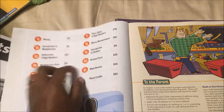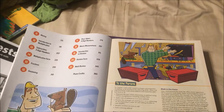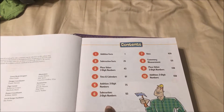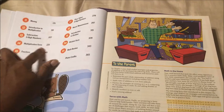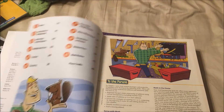Honestly, in Abeka first grade math they probably cover most of this — I know it ends around multiplication facts. So really, a lot of this will be review for him.